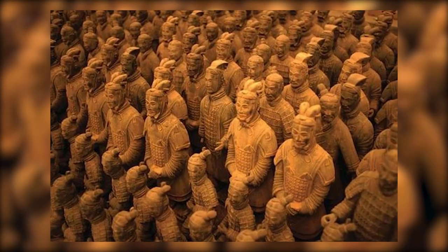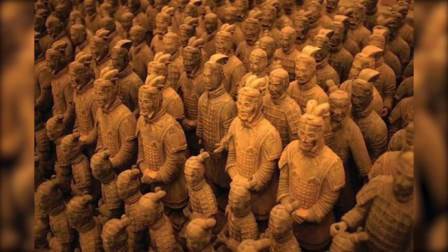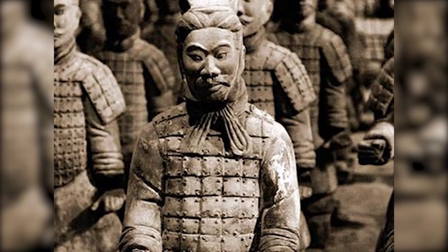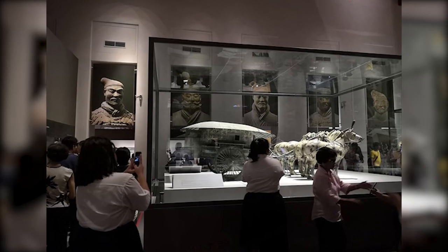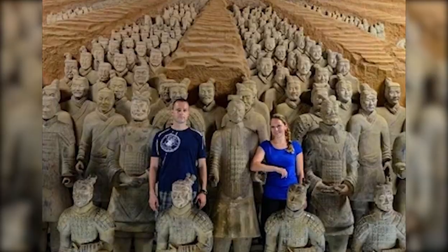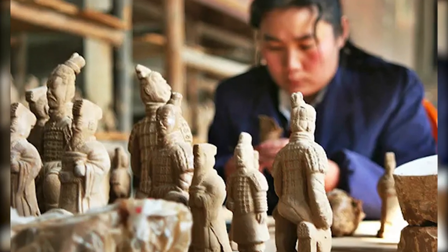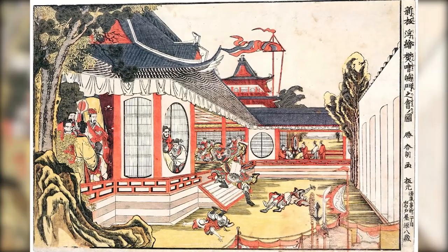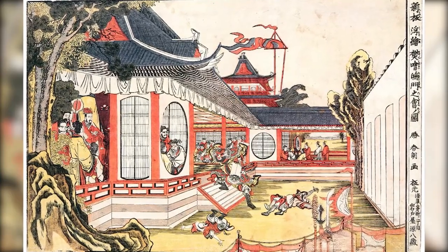The legacy of the terracotta army extends far beyond the boundaries of the archaeological site. It has found its way into popular culture, serving as a source of inspiration for artists, filmmakers, writers, and designers. It has shaped the way we perceive ancient China, influencing our understanding of its history, culture, and people.